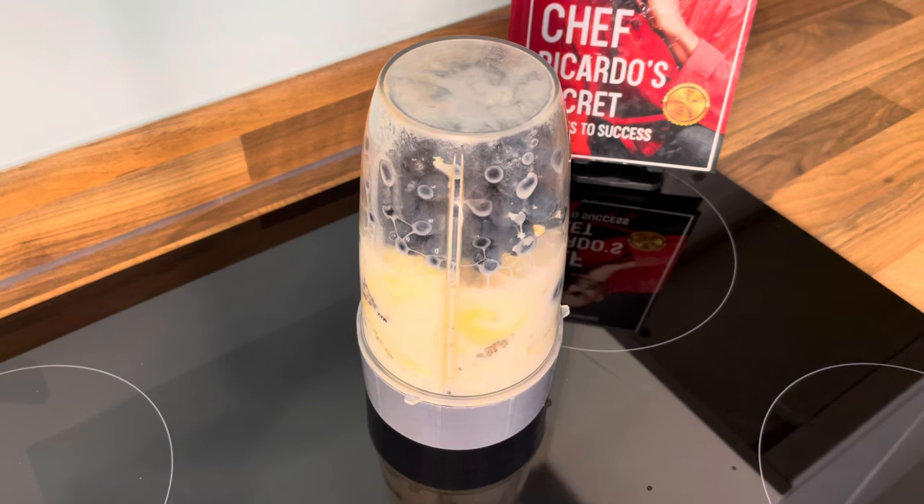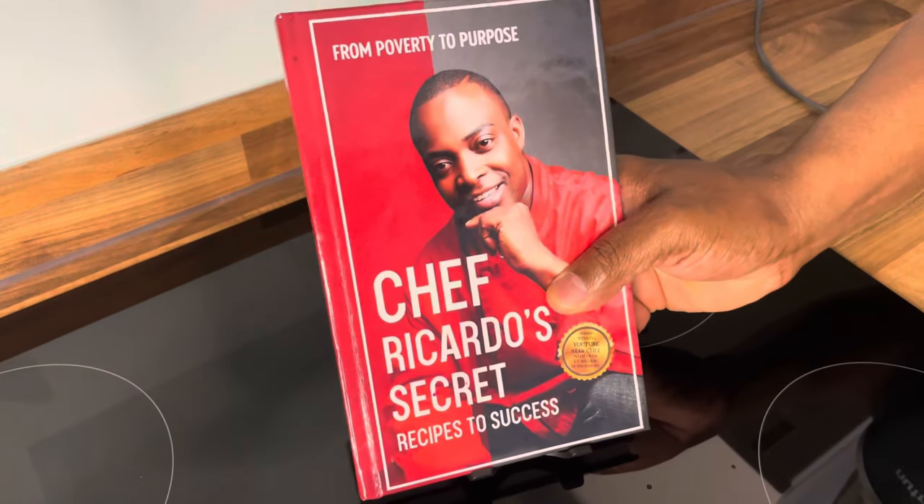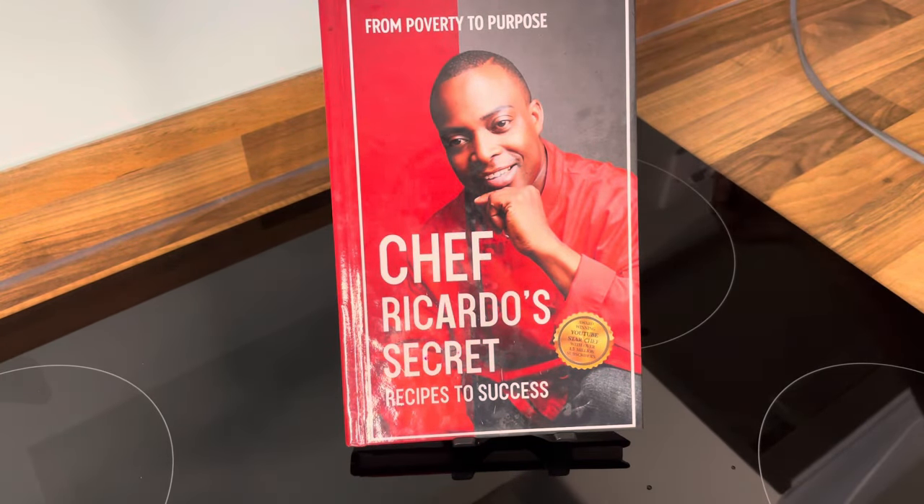I'm getting a lot of flavor inside of it. And this is my new bread book, 'From Poverty to Purpose.' Let's blend!